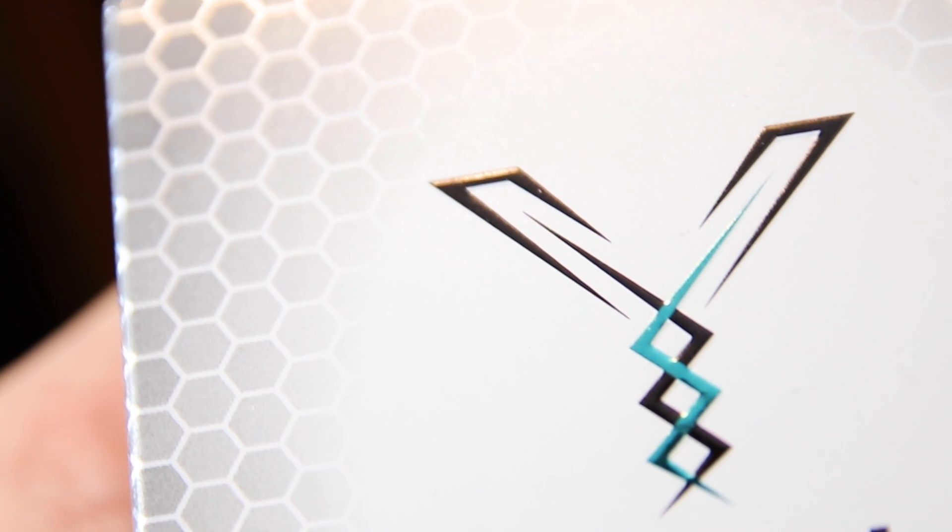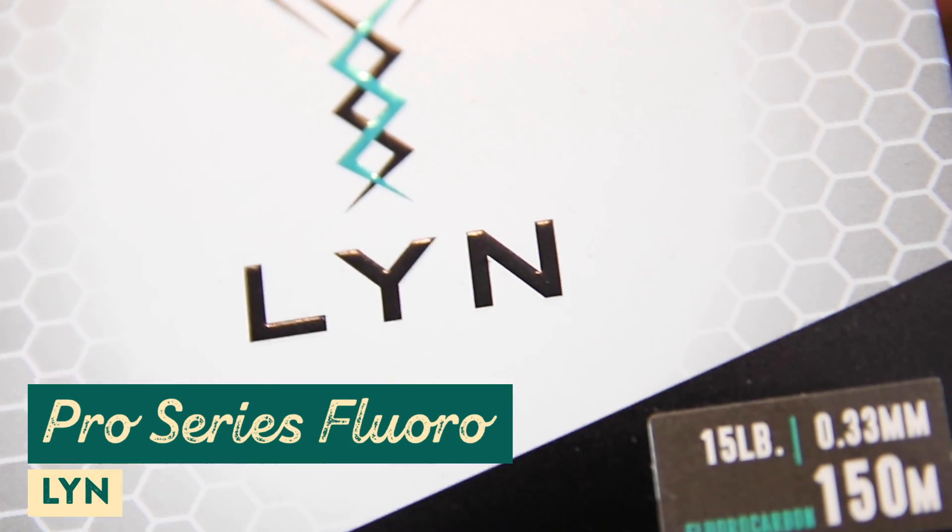The next thing on the list is some fishing line from the company Line. They've got a variety of products — mono, fluorocarbon, and braided line — all high quality and at a price point you can afford. Today we're taking a look at their fluorocarbon.